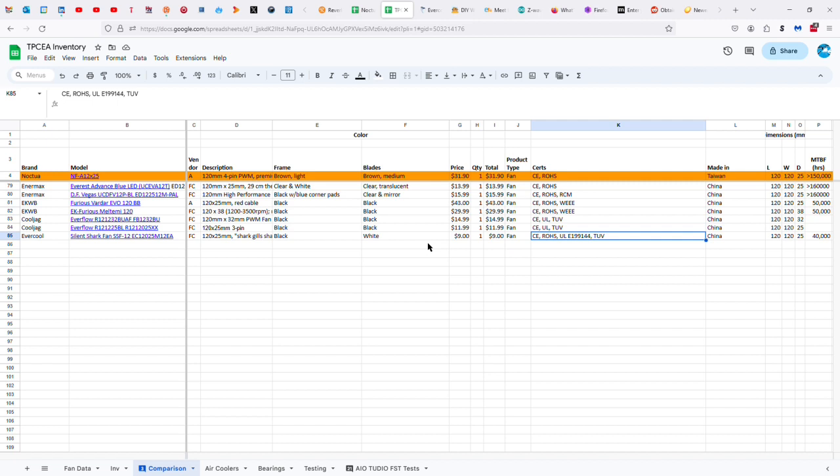It's got certifications from CE, ROHS, Underwriter Laboratories E199144, and TUV. It is made in China — it's so hard to find fans not made in China, but that's sarcasm for those who don't recognize my sarcastic nature. The dimensions are 120 by 25.